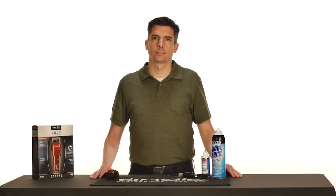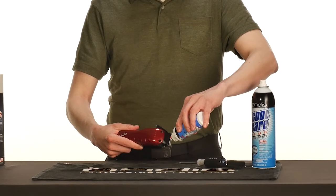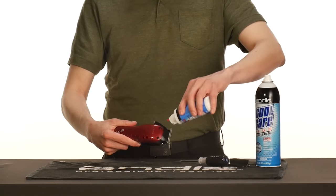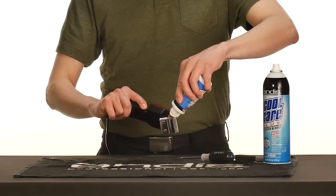Hello! Let's talk about clipper blade replacement, alignment, and maintenance. Do you want your clippers to last for years? How about decades? There are artists in our industry that have their grandparents' clippers from decades ago,